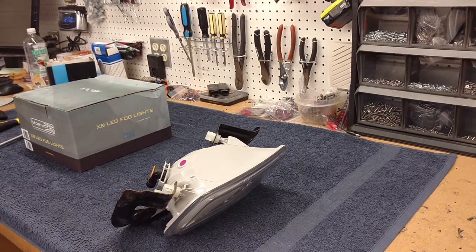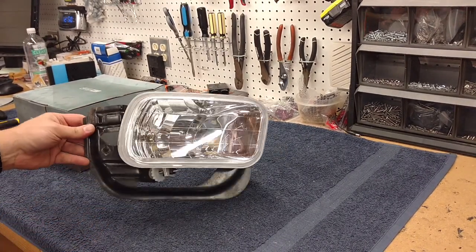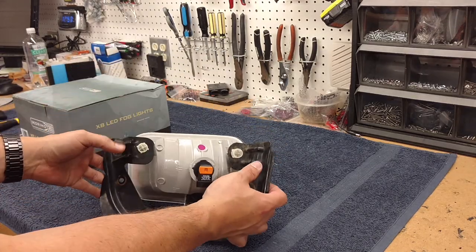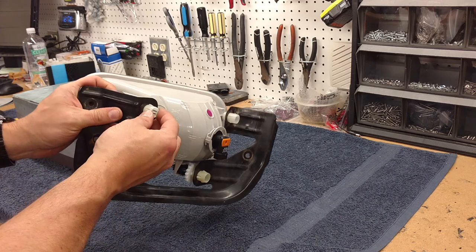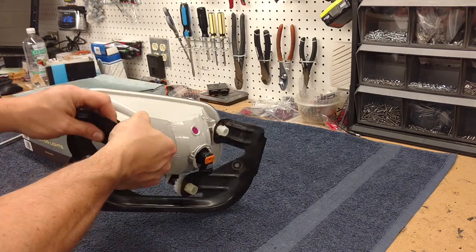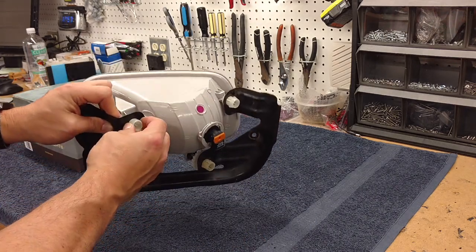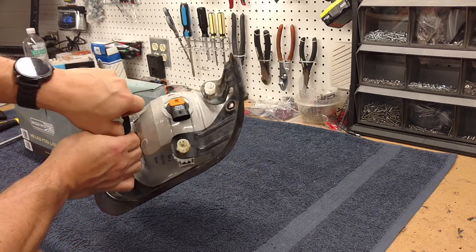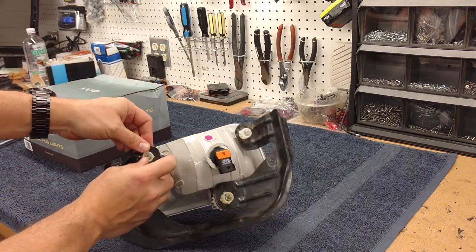Next up, we are going to remove the fog light here from the stock bracket. You've got three mounts here, and you'll notice on each of them they just have a little clip. You push that in, and then you push in the next one here. Make sure you get the bottom one first, and it pops out.